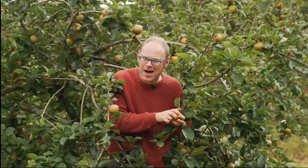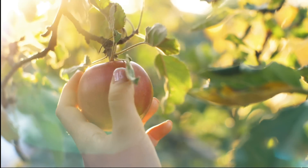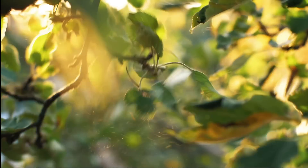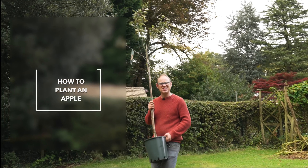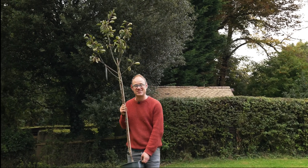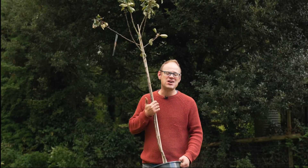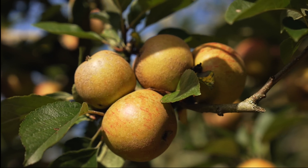Then there is the time you will have to wait to actually start harvesting your apples. Growing from a pip takes a long time and it could be up to a decade before you are picking your first apples, whereas a part-grown grafted sapling could be cropping within two to four years depending on its size. If you want to give yourself a head start and guarantee solid results then grab yourself a grafted tree — yes there is the initial cost but on the flip side you will be enjoying your own delicious apples a lot sooner.